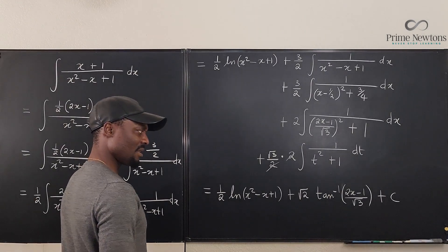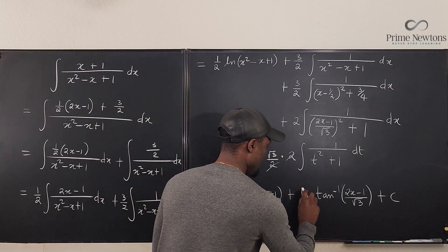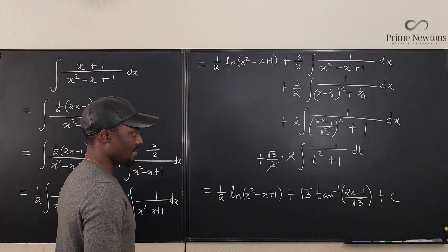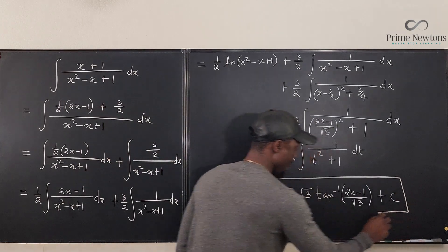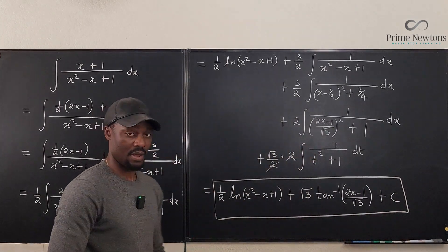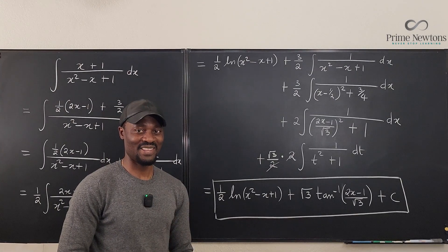And that's the answer — note it's square root of 3, not square root of 2. Never stop learning, because to stop learning is to stop living. Bye-bye.